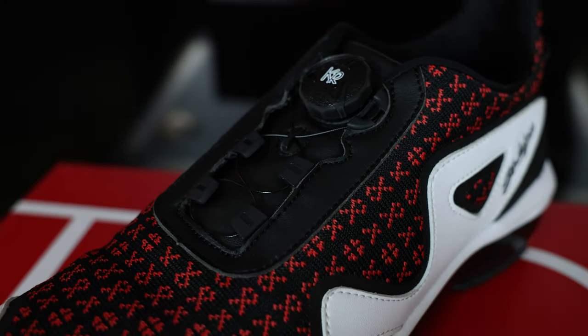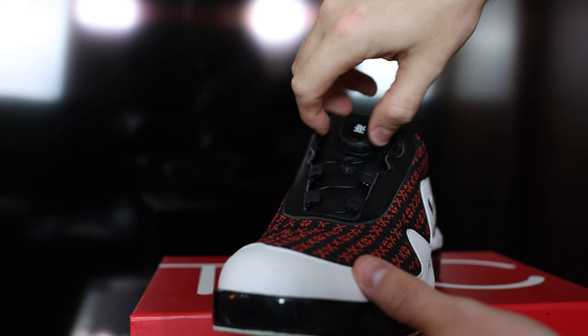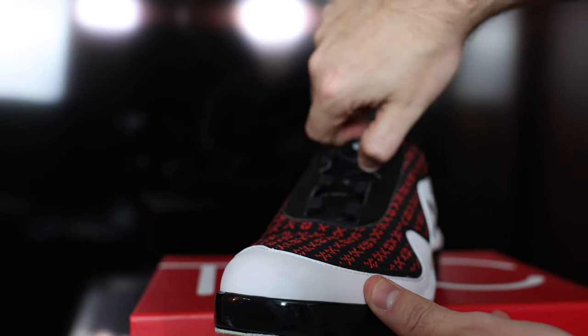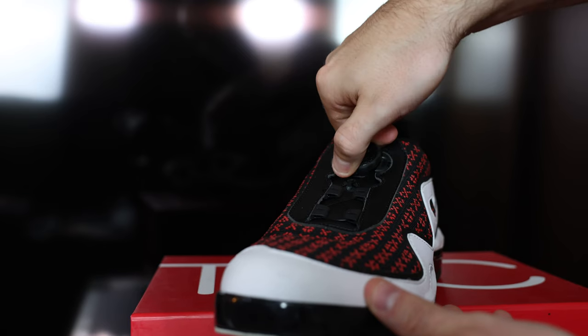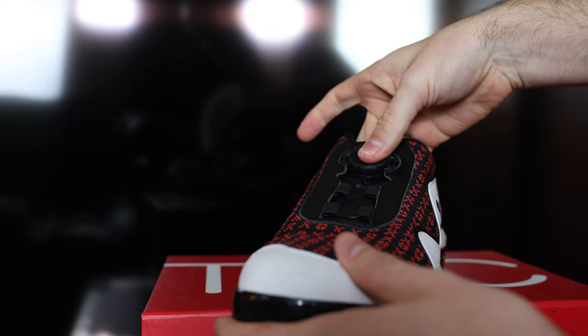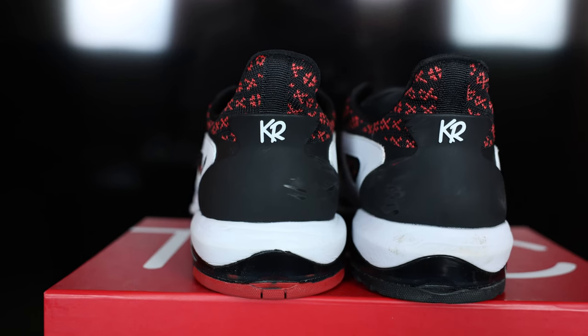The free lock dial lacing system does a good job securing the shoe to your foot, however if you enjoy a really tight fit, the Gladiators probably aren't for you. The fit overall is not loose and my foot does not slide around in the shoe, but it also isn't super tight, and the lacing system has its limits unlike traditionally laced shoes. Luckily, KR did release a couple other models within the Perfection Collection with traditional laces for those with that preference.